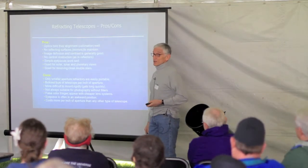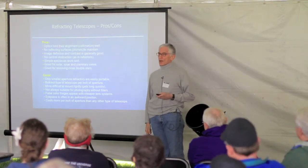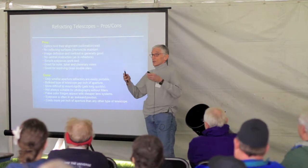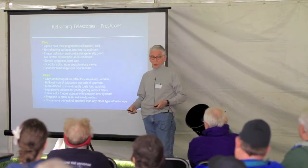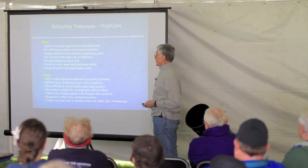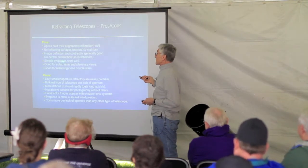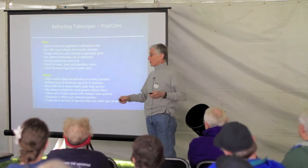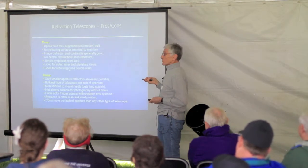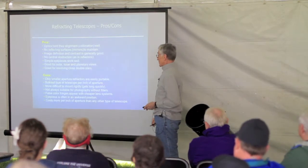There are a lot of good reasons to have a refracting telescope. One is the optics really hold their alignment — very rarely do you have to collimate a refracting telescope. There are no reflecting mirrors to maintain; I don't have to worry about an aluminized coating deteriorating over time. Very high definition and contrast because there's nothing in the light path — you have a clear open path from the objective right through the eyepiece. Even simple eyepieces work very well, especially in longer focal length refractors. They're great for solar, lunar, planetary views, and double stars.